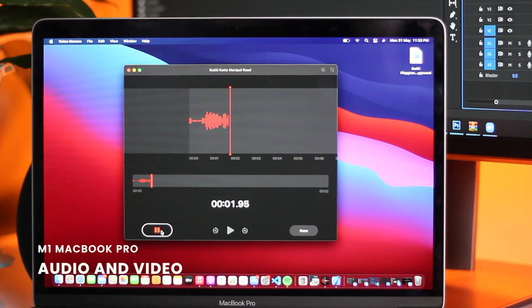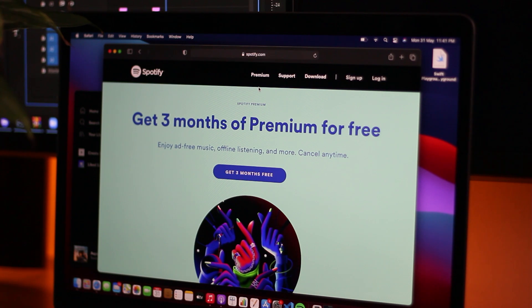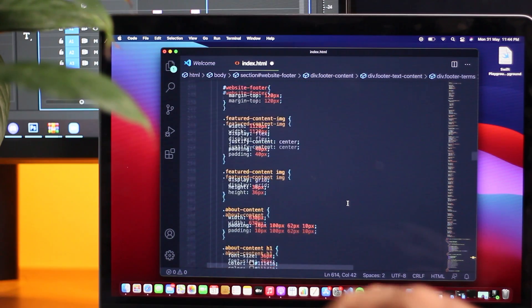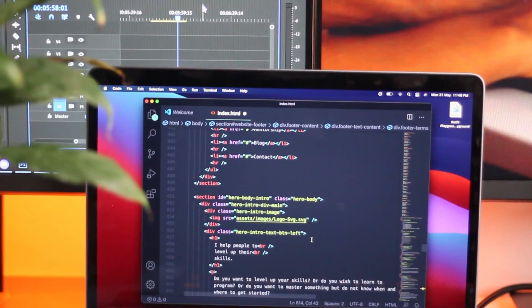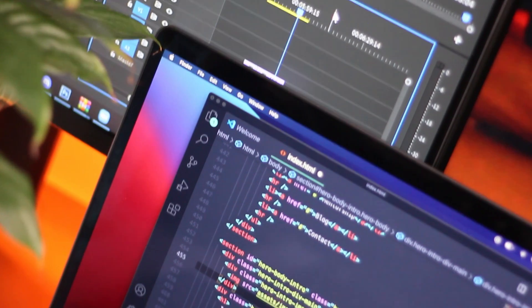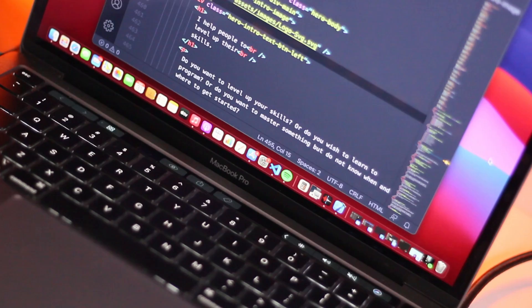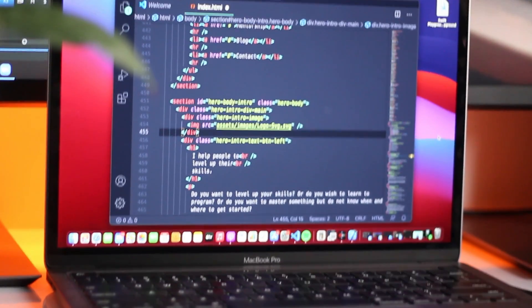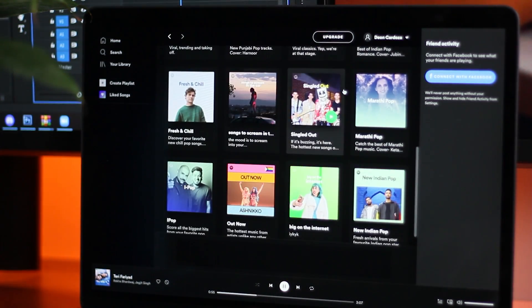In the end, I decided to record the audio using the laptop's microphone, so what you are listening to now is captured by the inbuilt microphone on the MacBook Pro. And finally, the speakers — I listen to a lot of music on Spotify while coding and creating content, and this is how the speakers sound.